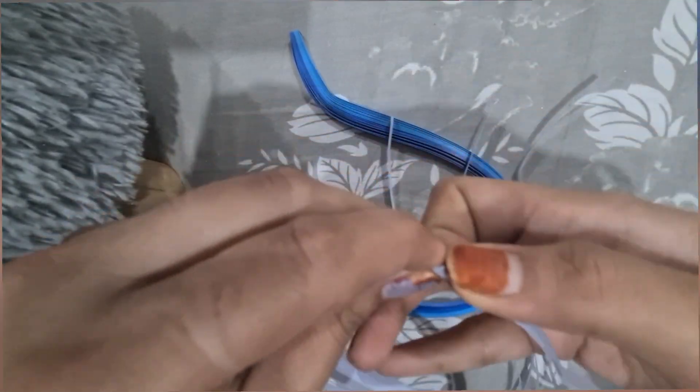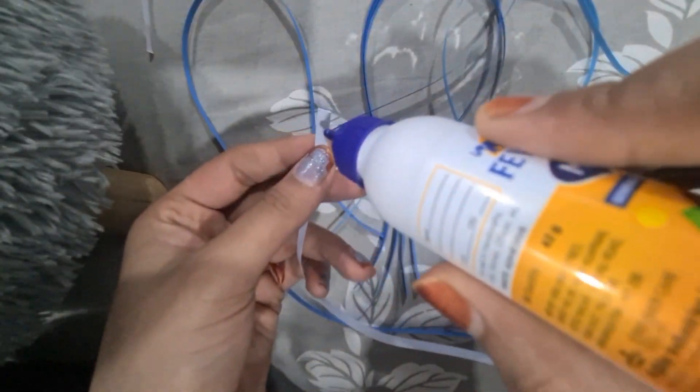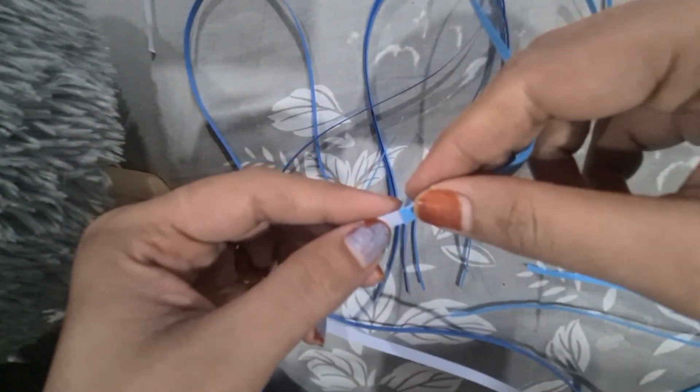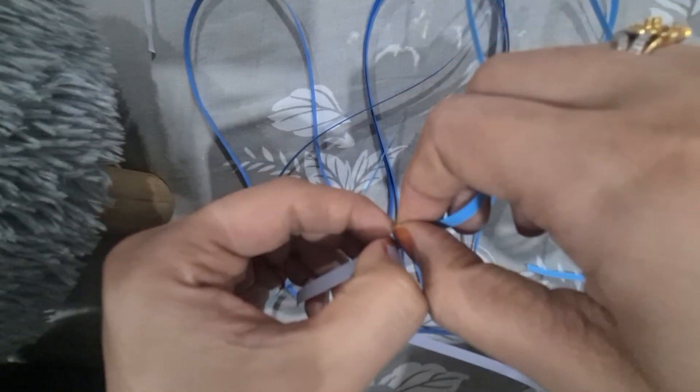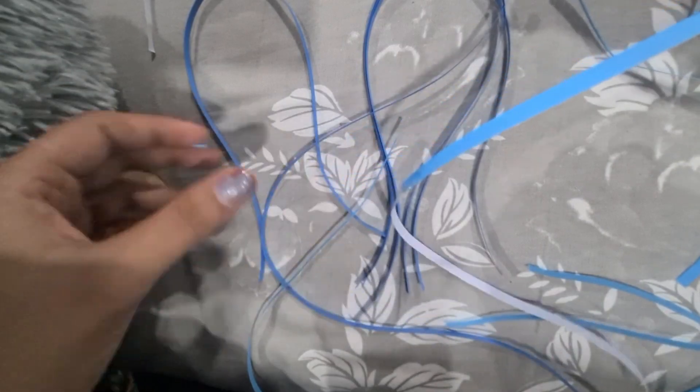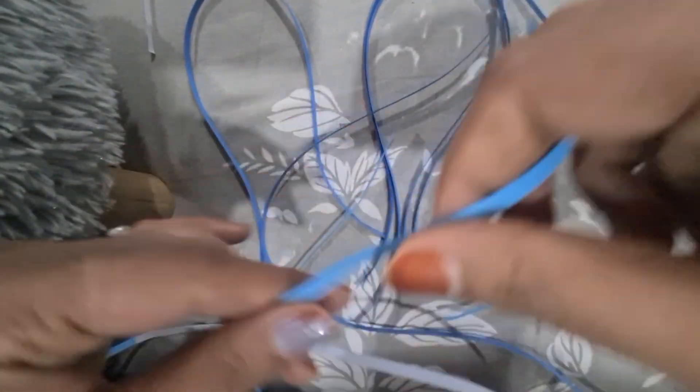Let's begin. First, separate the quilling strips like this. I am joining three different colors so that my flower looks more beautiful. I am using light blue, sky blue, and dark blue — three colors.